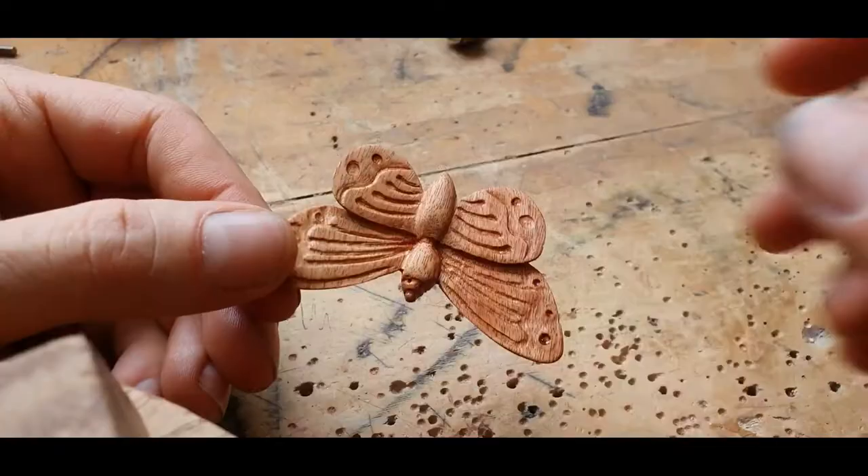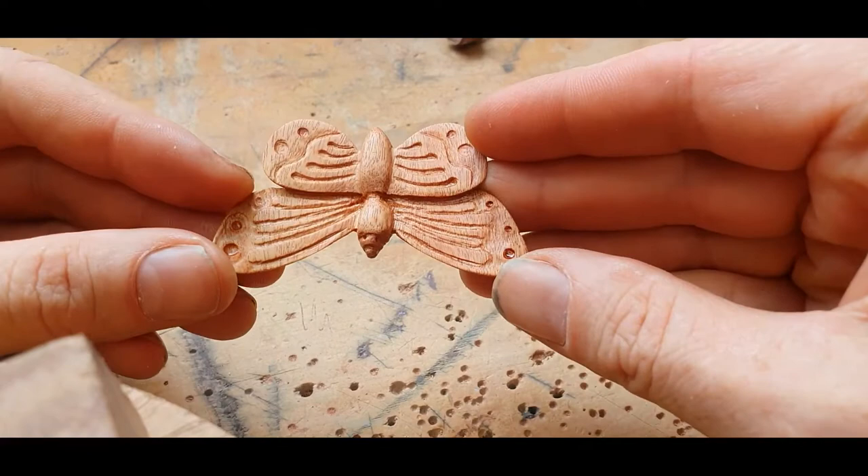So here it is — the final finished product.